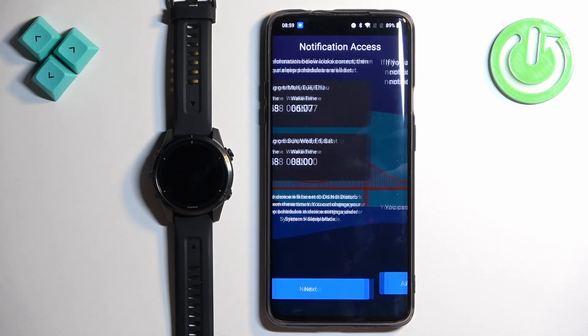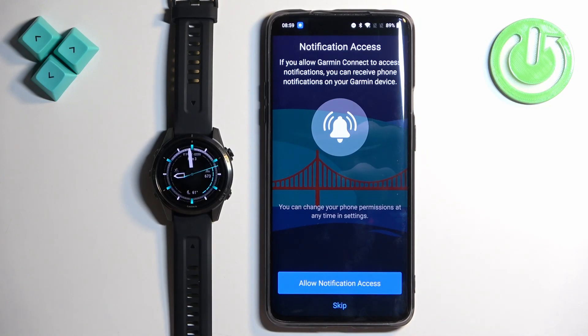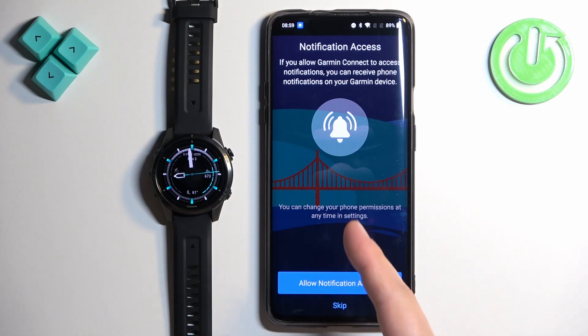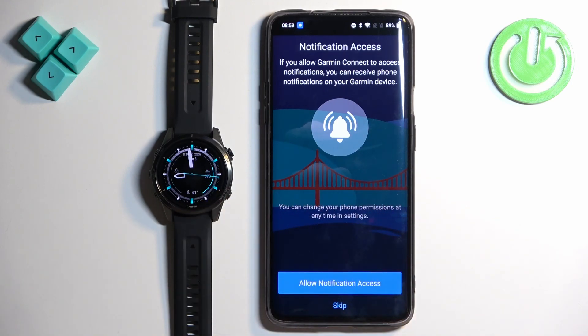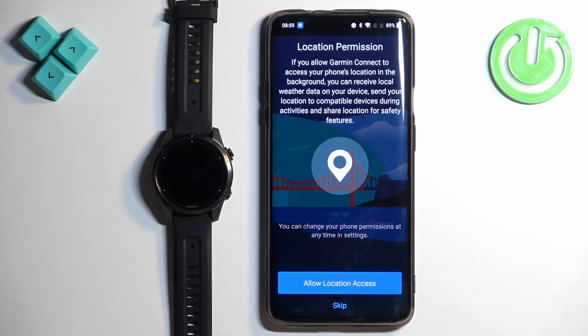Once you're done setting it up, tap Next. Here we can allow notification access — this is useful if you want to receive notifications from your phone on your watch. If you don't care, you can tap Skip. If you want to receive notifications, tap Allow Notification Access and then tap Allow Notification Access again.